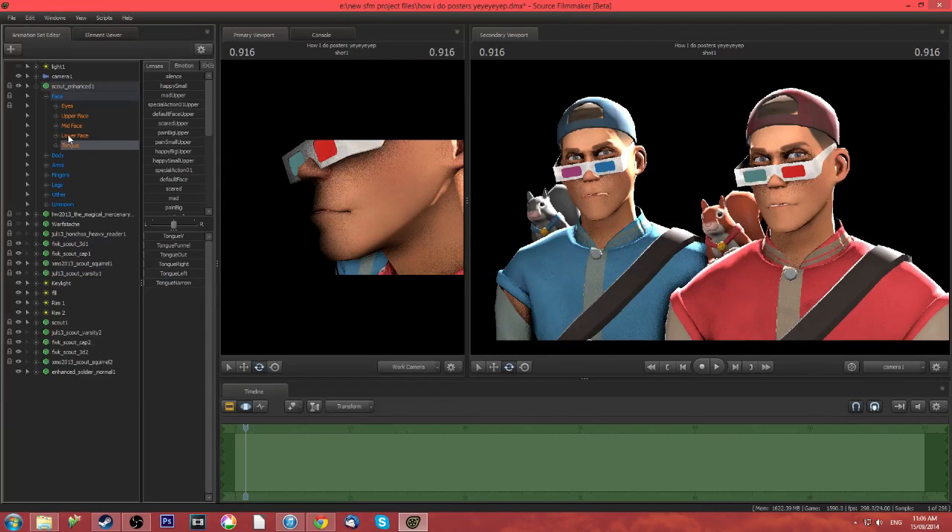So that's the lower face. And then there's the tongue — I'll let you guys play with that.